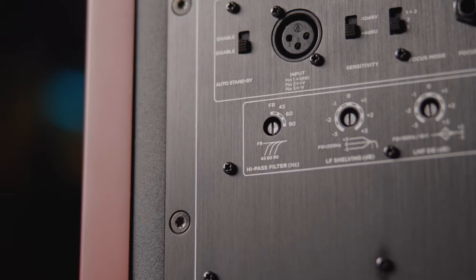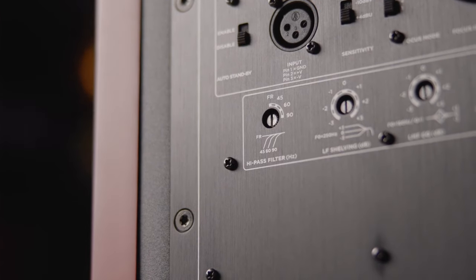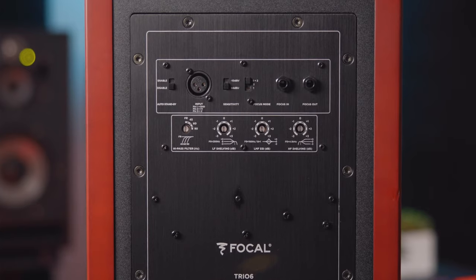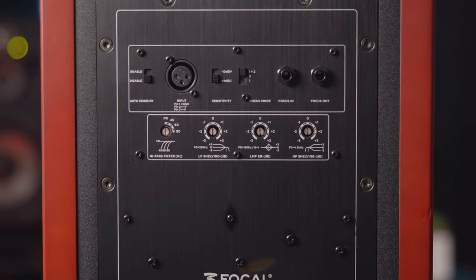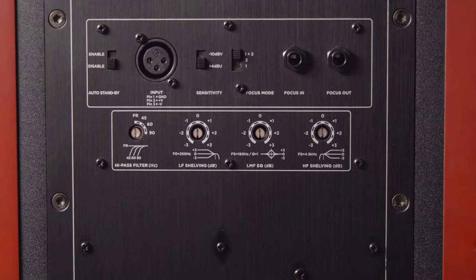Like the Twin 6 and the Solo 6, the TRIO 6 features a variable high-pass crossover with 45, 60, and 90 Hz options for pairing the monitors with the Focal Sub-12 subwoofer. A parametric 160 Hz EQ circuit takes care of reflections from consoles and desks, while low and high frequency shelf EQs at 250 Hz and 4.5 kHz allow you to further tailor the frequency response to your environment.